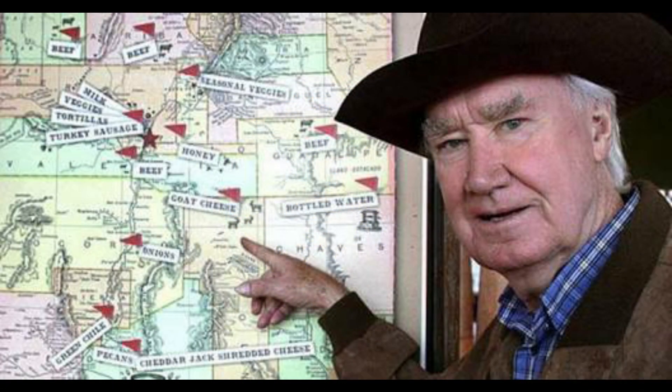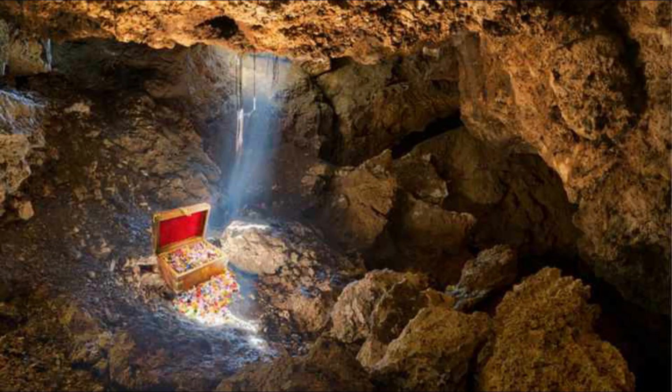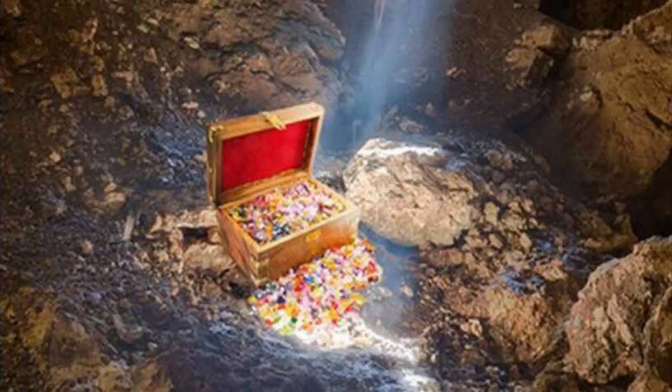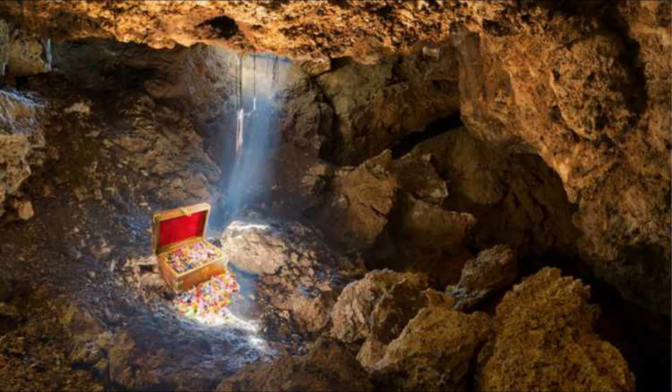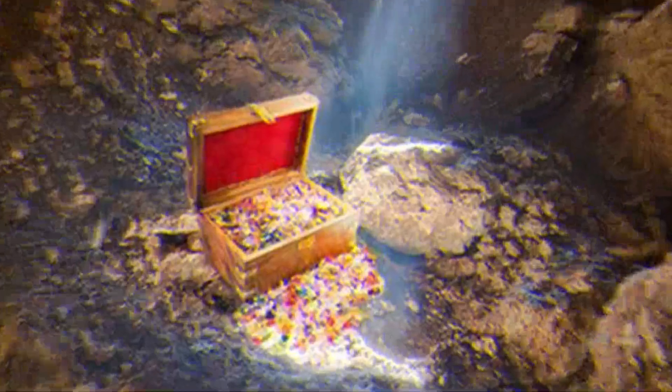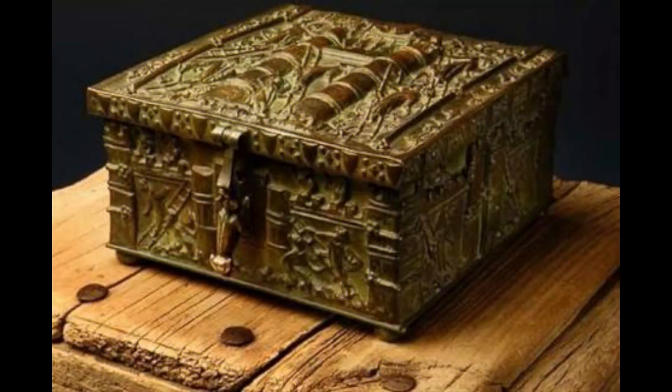We are going to talk about the story and the techniques. You can also find the techniques — hard work along with techniques. This is Thilivika. If you want to know how to identify the Thilivika, stay tuned.